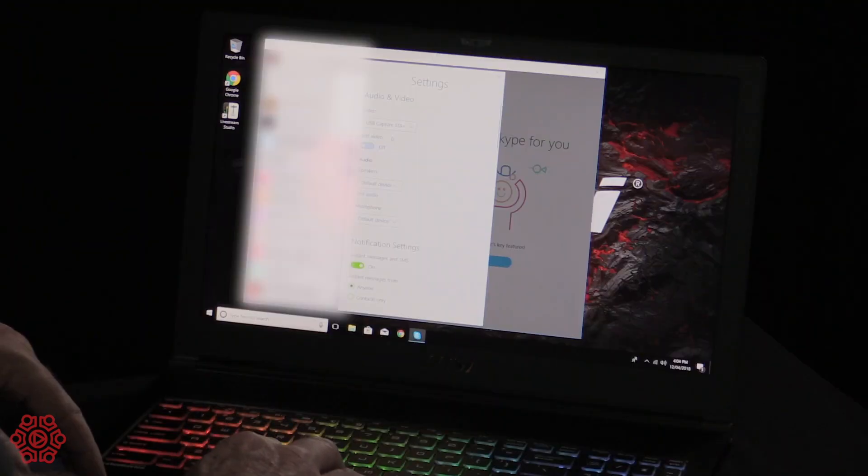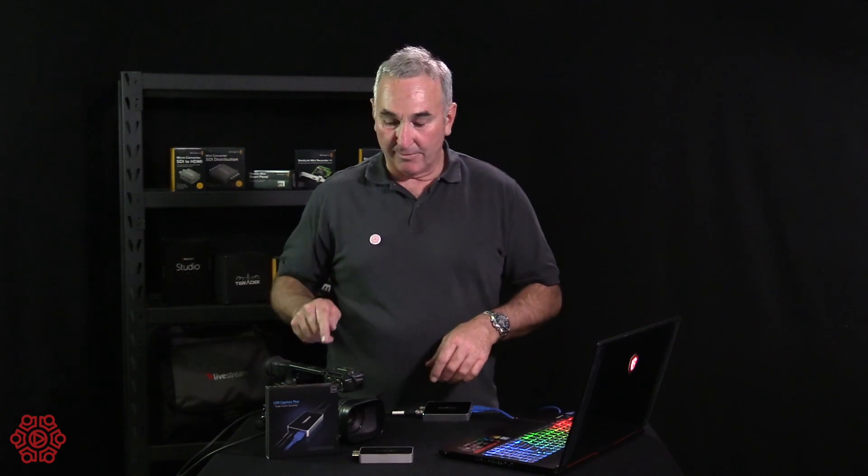I've got Skype launched. I'll go into the Skype settings and I'm going to choose Default Device — USB Capture SDI Plus — and I'll also choose the audio microphone, which will be USB Capture SDI Plus. That's going to carry the audio from the camera or the production switcher. So that's been set.